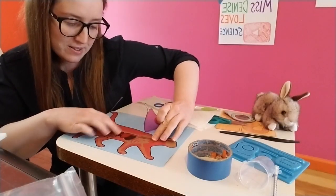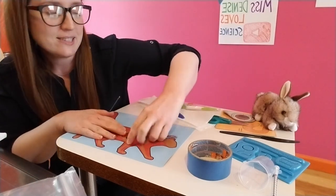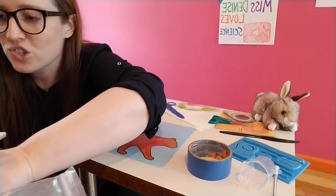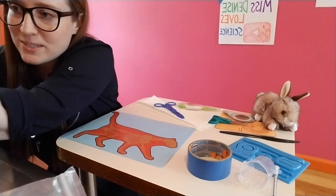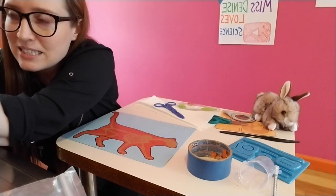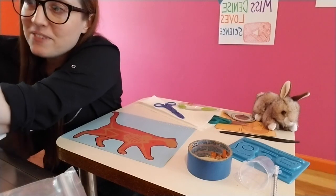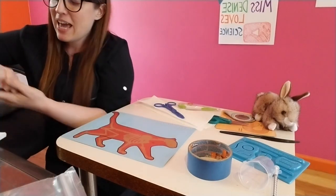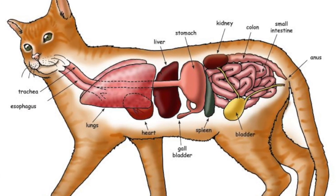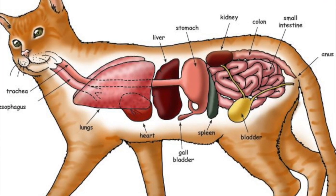I'm going to put those in right there, and we've got our lungs right here. But I thought rather than use this, we might do some pretend surgery. I'm going to show you a drawing. Okay, there we go. So I found this drawing of a cat's internal anatomy — that just means the cat's inside organs — and this is kind of simplistic, but it's a good place for us to start with our game.